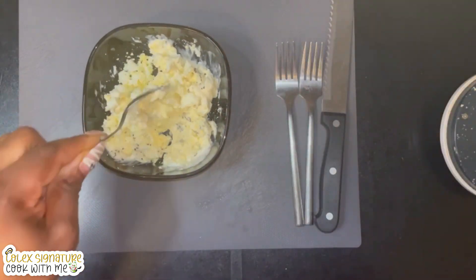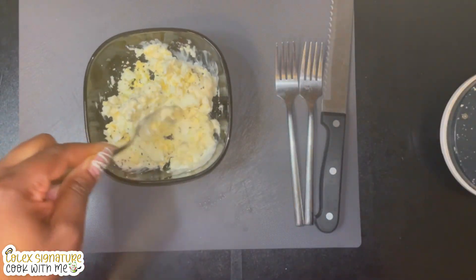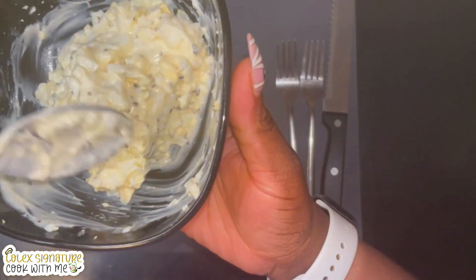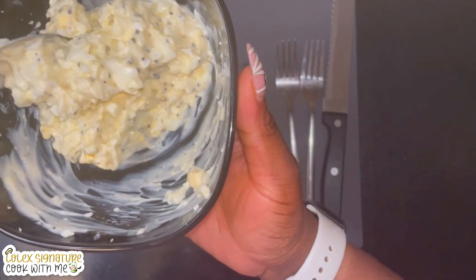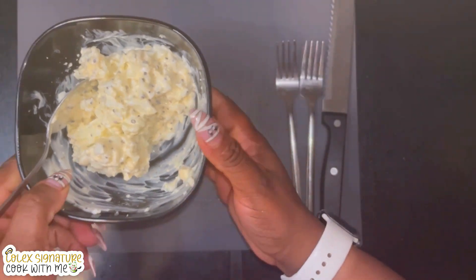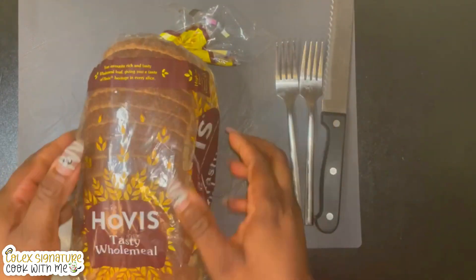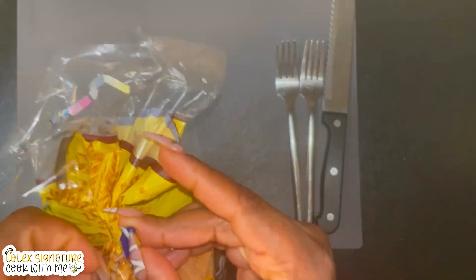My egg mayonnaise is nicely mixed, so I'll set that aside and grab my bread. For this recipe I would be using oatmeal bread, but you could use any bread of your choice. I'm going to place four slices of bread on my board, just like that.